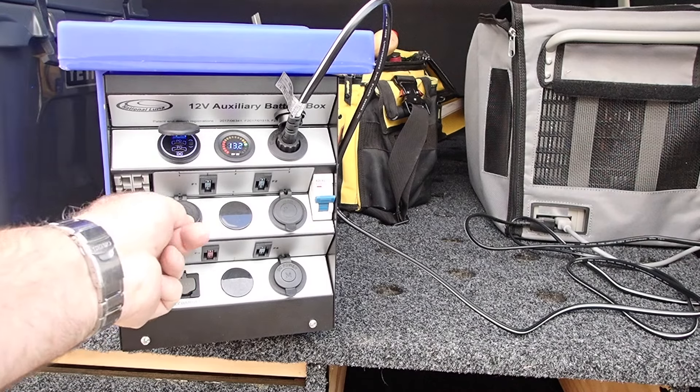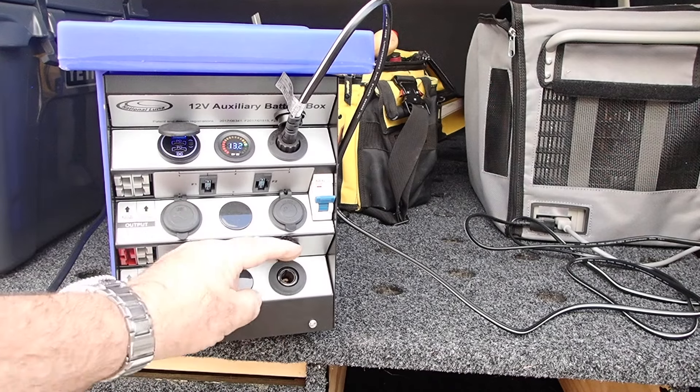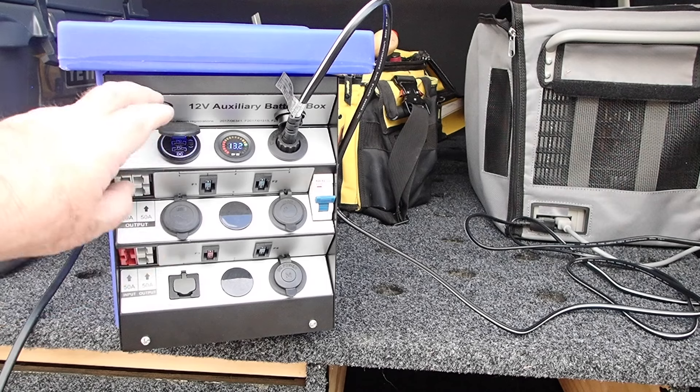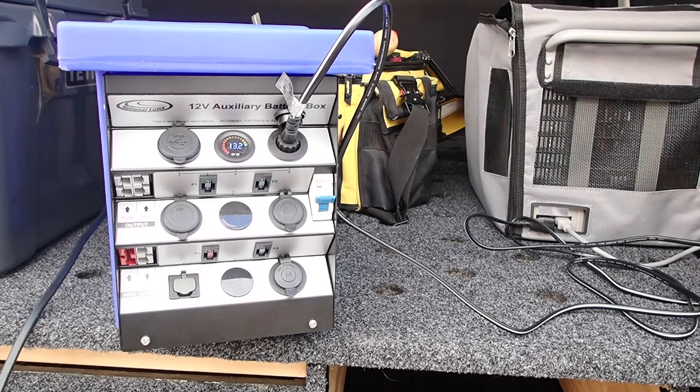The box came with the two regular ones. It's got one merit plug, and I think I might add two more merit plugs to this system. That gives me heaps of options for charging up my mobile devices.